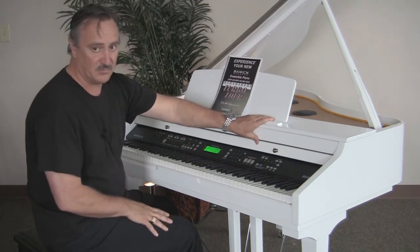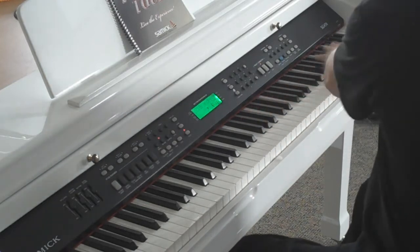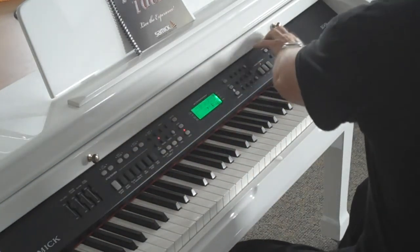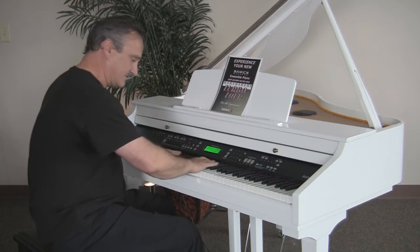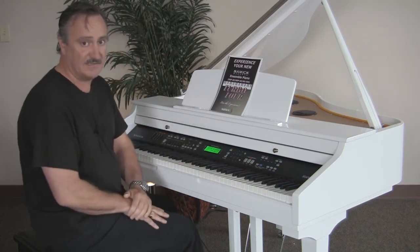Now you see it comes in white, but it's also available in black. This is considered an ensemble instrument, so not only is it an 88-key piano, we have a built-in orchestra as well as a built-in recording studio. It not only sounds like a nine-foot grand piano, but the touch and feel is absolutely exquisite. It's one of our best actions, designed in Italy.